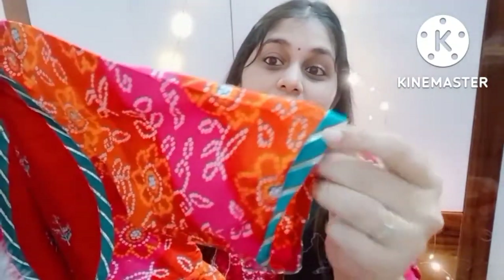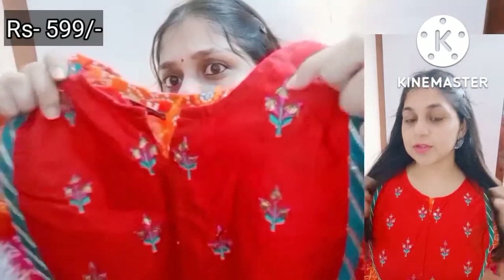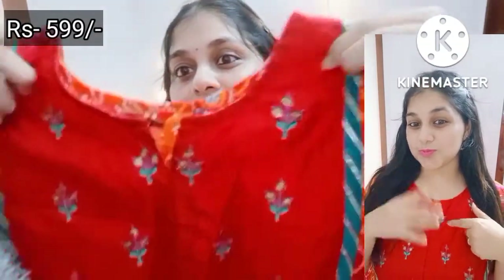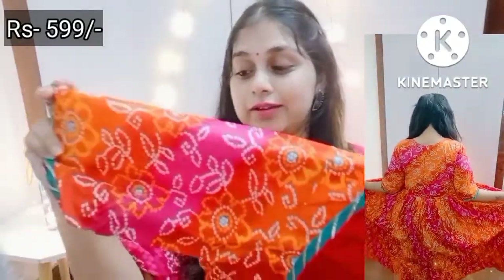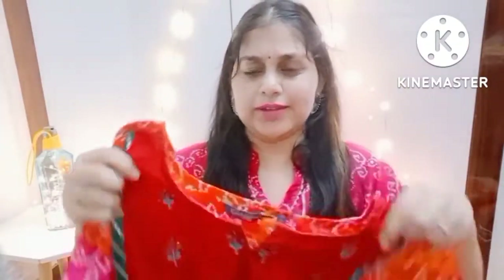It has a piping on the chest area with this type of design. There is embroidery with what looks like artificial mirror work. It has a very nice color combination — pink, orange, red, and a little green. You can carry it with any color and it will look very nice.